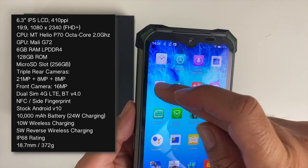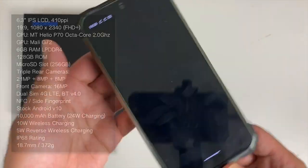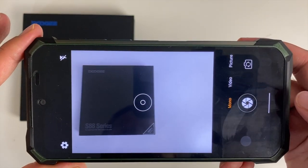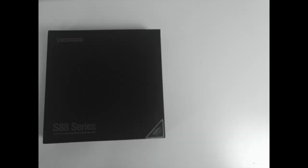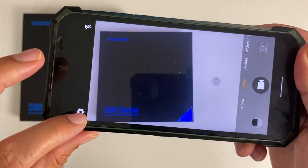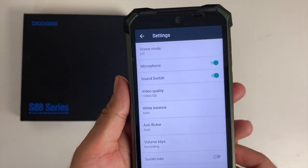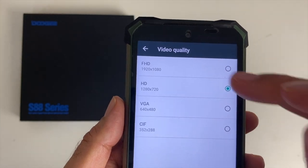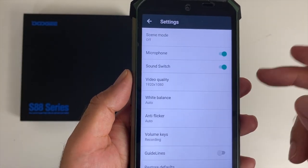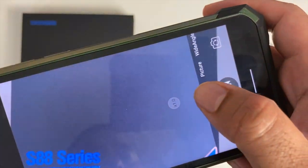On the front there's a 16-megapixel selfie camera located in a teardrop notch. Looking at the camera app, it's fairly straightforward — you've got mono (monochrome) mode, video mode, and in video settings the maximum resolution is 1080p with no mention of stabilization. You can zoom in two times while shooting video.